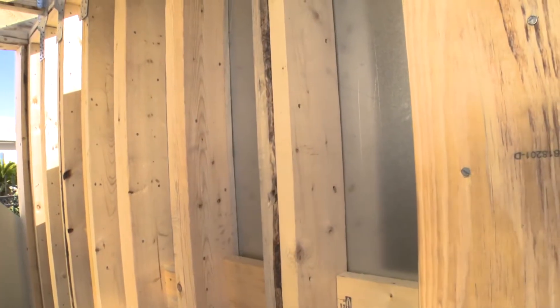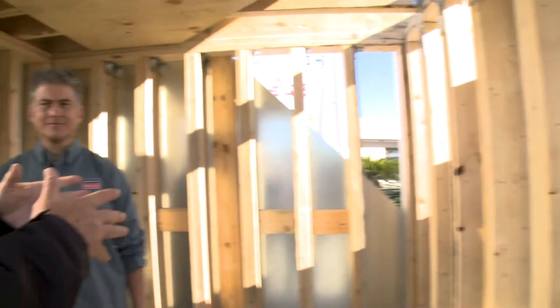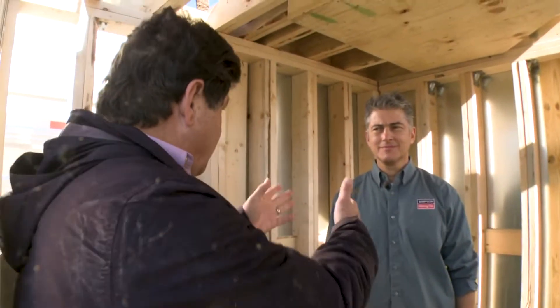What we're looking at here is the interior of the wood construction safe room, and Randy Shackelford is here as well. Obviously you've got a lot that you would do here — explain to us what we're looking at.